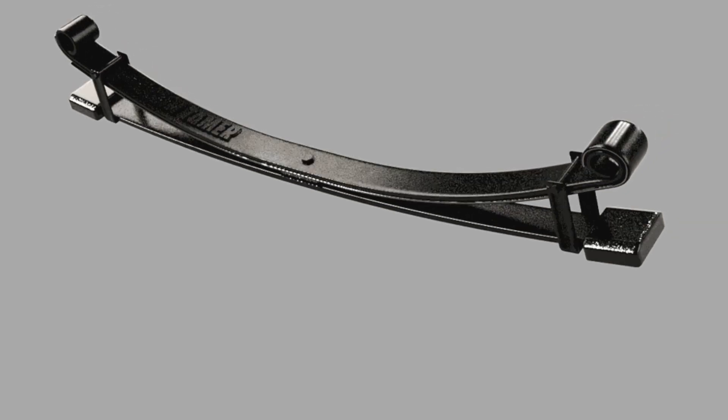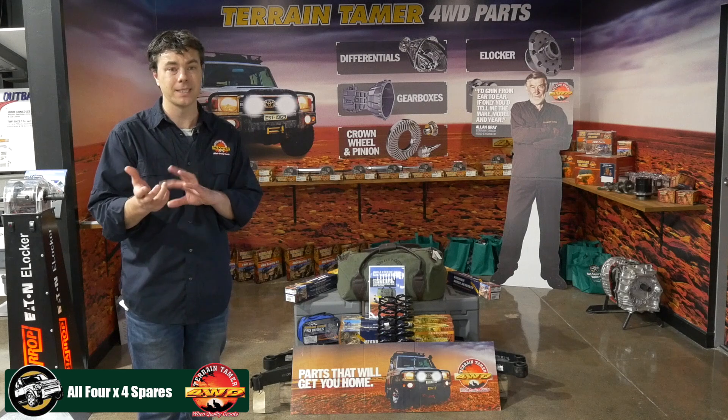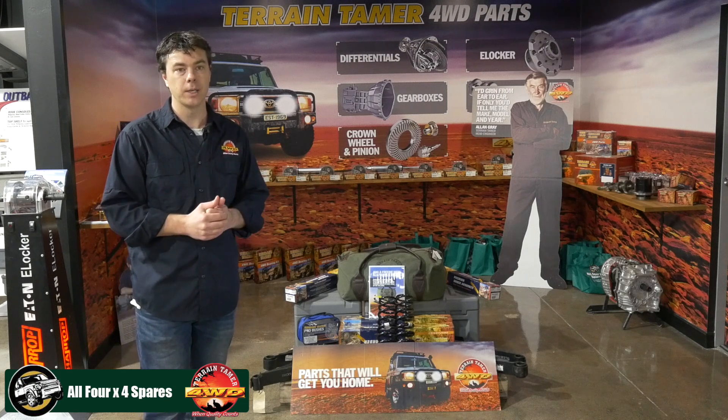It all started probably about five or six years ago in our concept room at Terrain Tamer with Alan Gray's ideas. Certainly this is old technology, very successfully used in the trucking industry, and we're bringing it to the four-wheel drive industry. It's been done once or twice, probably not super successfully in the four-wheel drive industry, but now with a solid range and good R&D behind it, it's proven to be very, very successful.